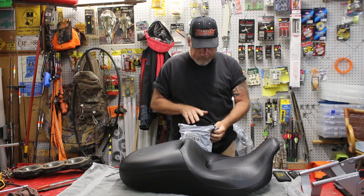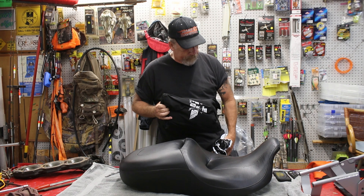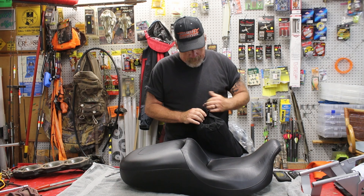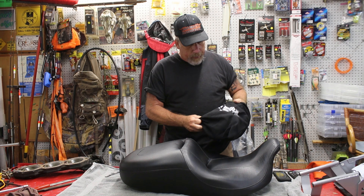Open it up here, let's see what it looks like. Comes in a little bag.